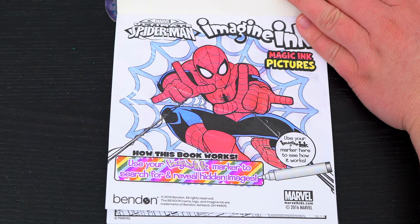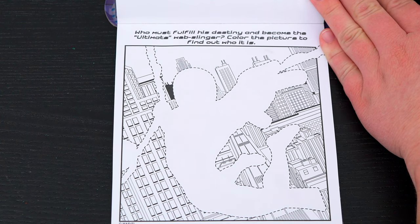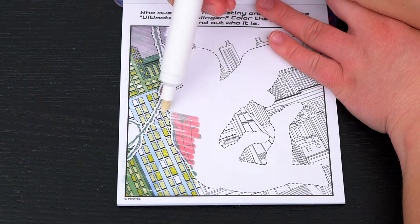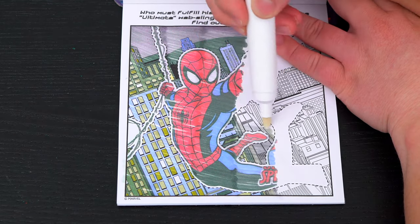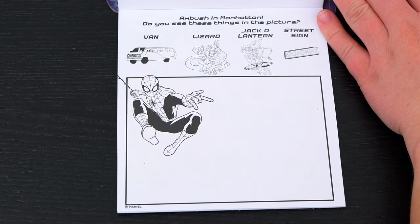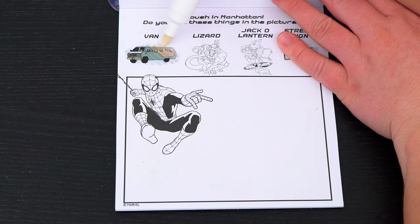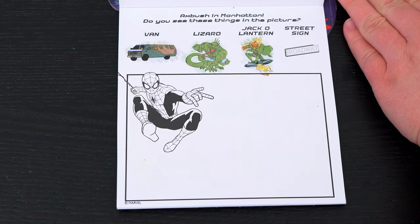What a cool picture! Let's see what's on the next page. Who must fulfill his destiny and become the ultimate web-slinger? Color the picture to find out who it is. It's Spider-Man! Ambush in Manhattan! Do you see these things in the picture? Looks like we need to find a van, Lizard, Jack-o-lantern, and the street sign!